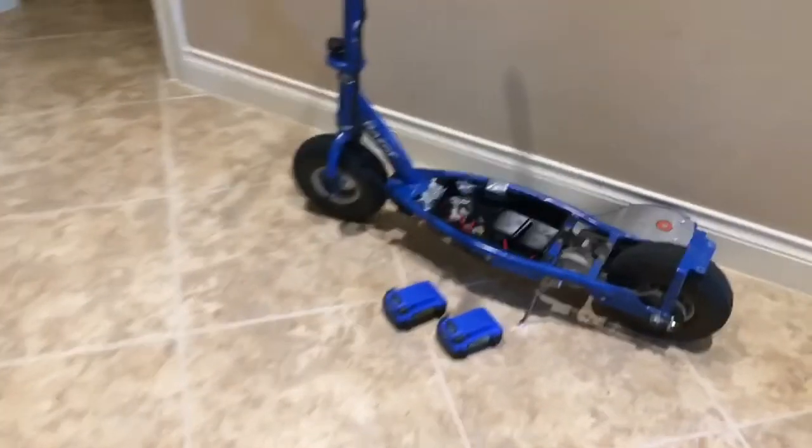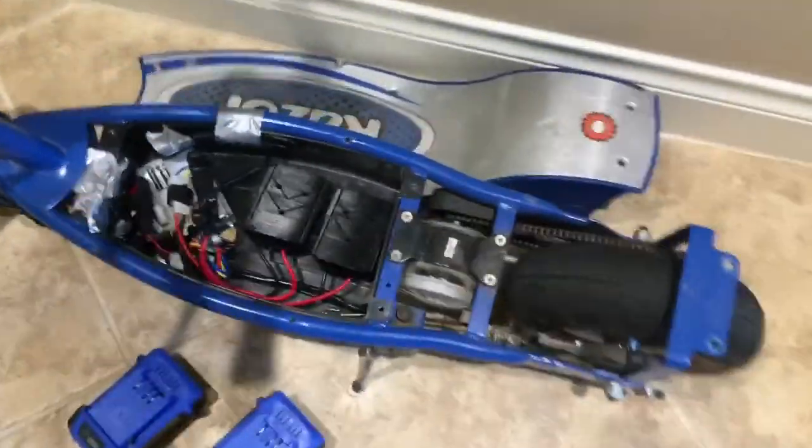Alright guys, here we have the details of the scooter. I'll first show you how I built it.